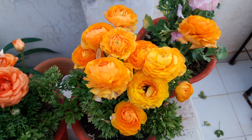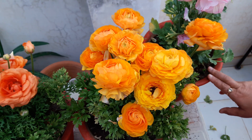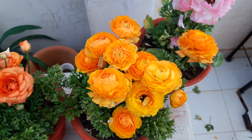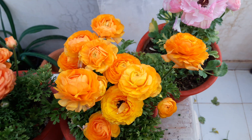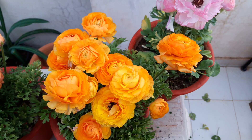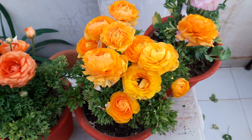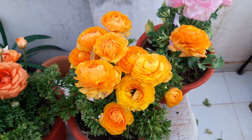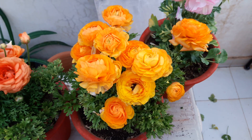Now we come to water. Keep the soil moist — water these plants only when the upper layer of soil is slightly dry. Let the soil dry between two waterings. Keep your soil slightly moist, not dry. That is the water requirement of this plant.